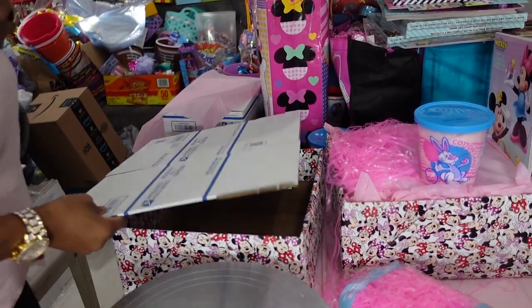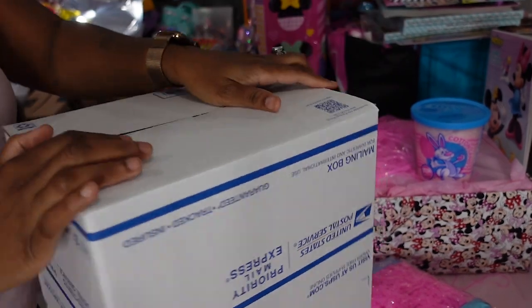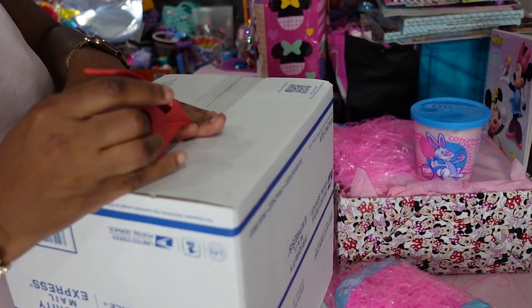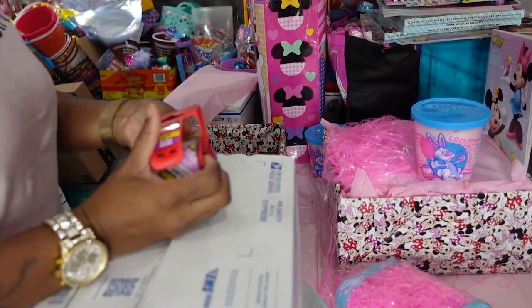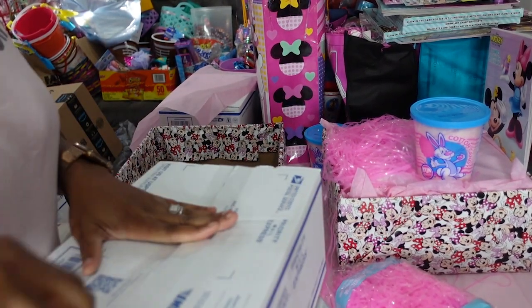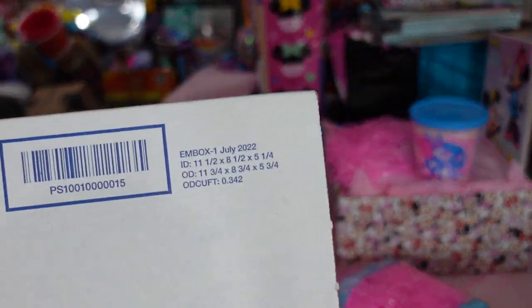First thing I'm going to do is take this USPS box that I got online at USPS.com for free. You're supposed to be using these free boxes as supplies to ship through them, but I do a lot of shipping through USPS for my treats business, so they won't mind if I use these for my basket business.